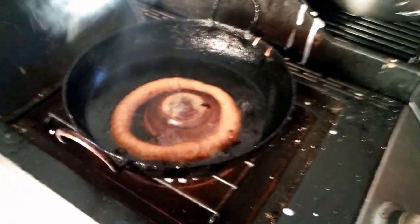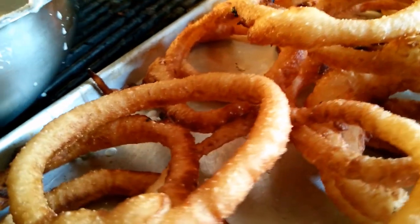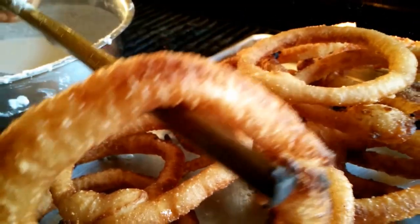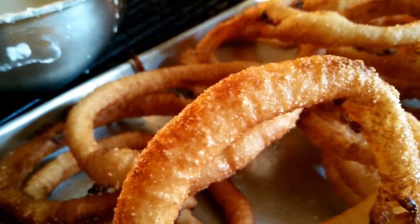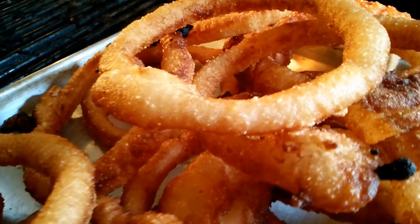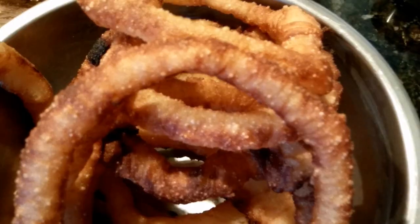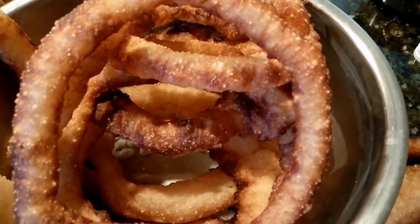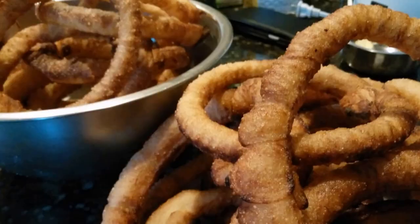Now the Seloti is ready. You can eat it with curry and achar.